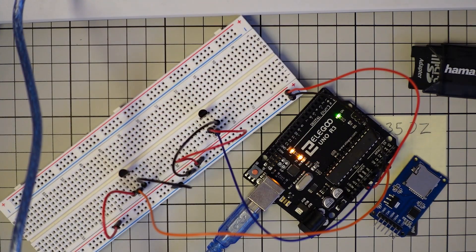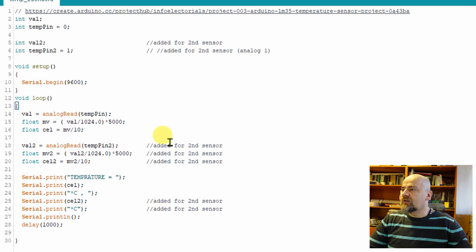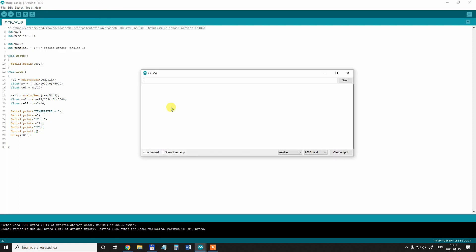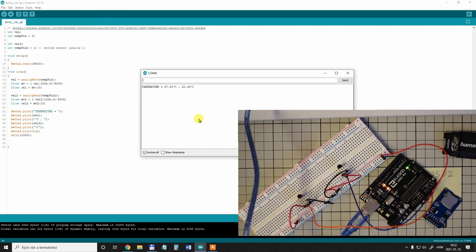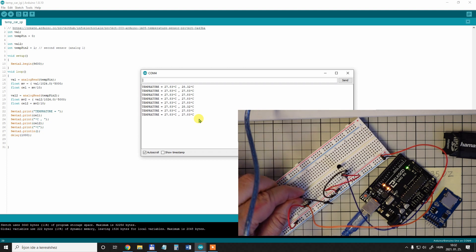Now let's modify the code a little bit. Nothing special — I only added these rows, as you can see in the comment, for reading the second sensor which is attached to analog 1. Again I'm saving and uploading the code to the Arduino, opening the serial monitor to follow the read values. Now I have two sensors reading the same values. Let's see — if I hold the first one the temperature goes up.